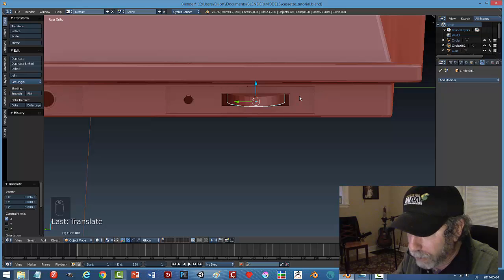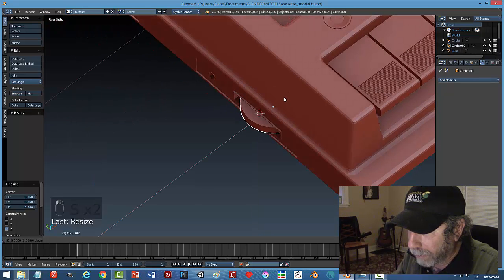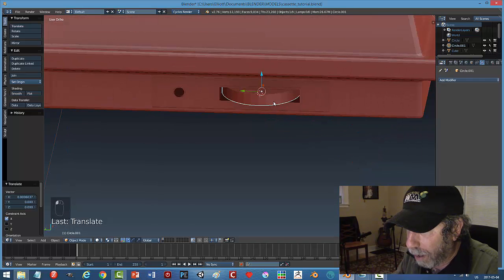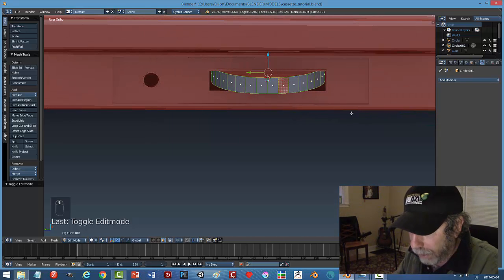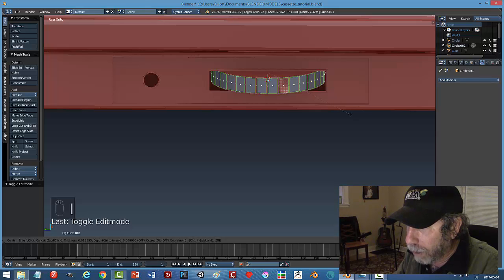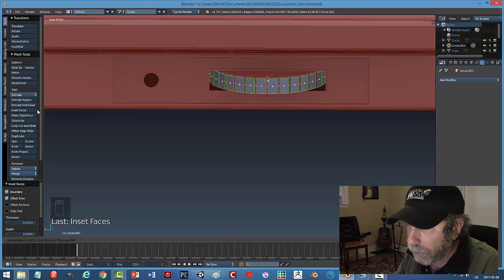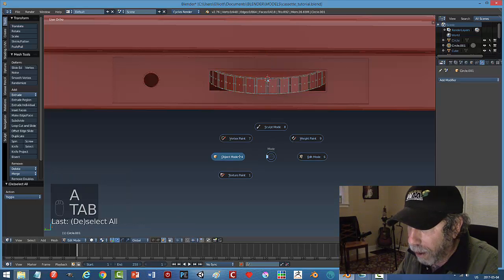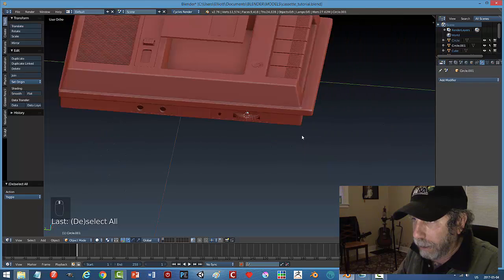Scaling the volume knob, select all those loop edges, I to inset twice, pull in just a little bit, then extrude individual and pull down to push those faces out creating ridges. Before losing the selection, Ctrl+B to bevel just like that. This gives a nice wheel effect — it looks a little bit like a dial of some sort. And that's basically it for the volume knob.